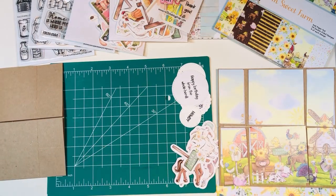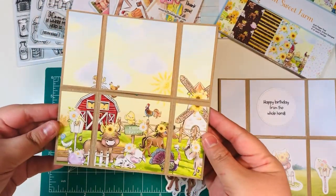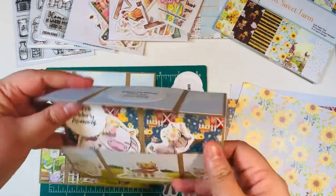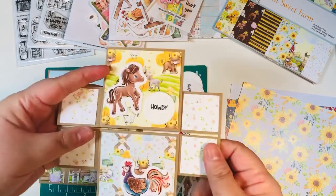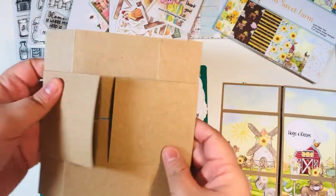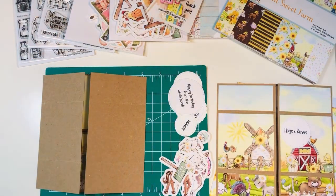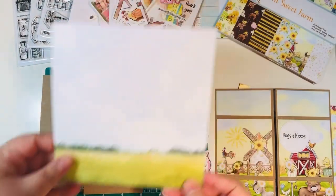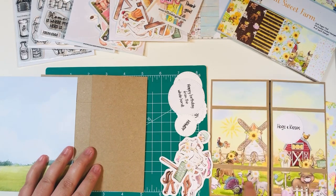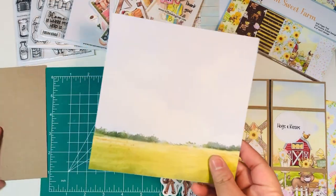The next step is to glue down all of those panels to your card base, which I've done off camera. This is going to be my main panel — the main view you see when you stand up the card. For the next big scene, I'll turn it a couple of times until I have another big area. I'm going to use the other little pasture area that had a lot of sky and greenery. I've now cut that print to make this panel, so you see I have six little small panels that are more vertical, whereas the first section was horizontal.